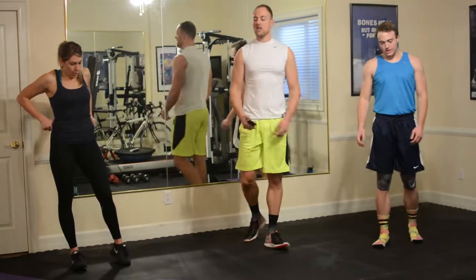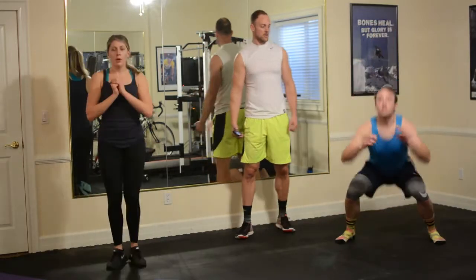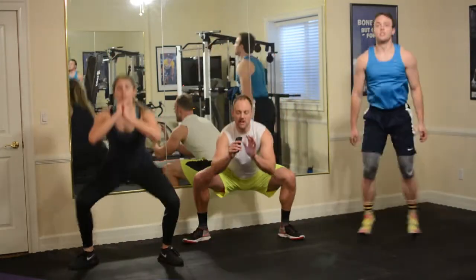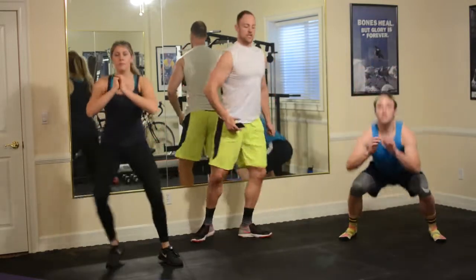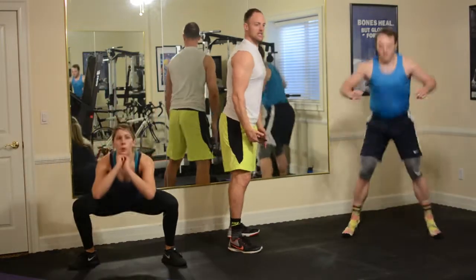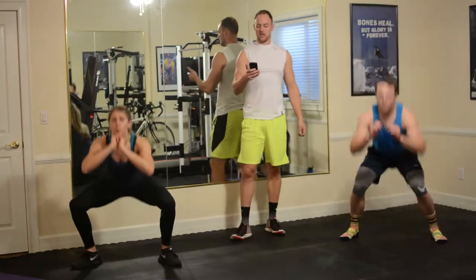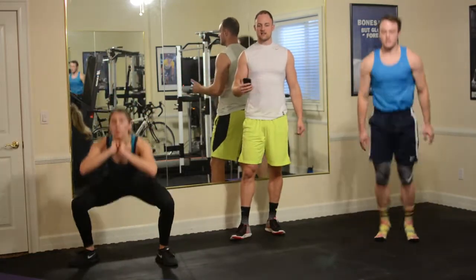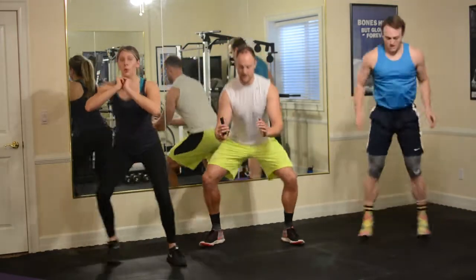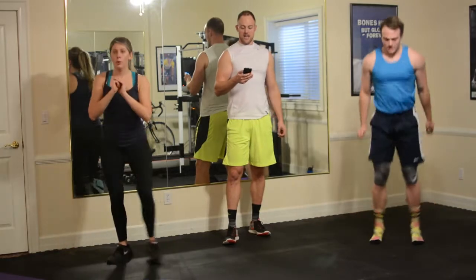10 seconds left. Split jumps coming up next. Four, three, two, one — here we go, split jumps. Down, get up. As you land, keep that landing soft, make sure your butt drops back. We don't want the hinge at the knees first — we want the hinge when you're sitting back into a chair. 10 seconds left. Your knees are slightly flared out on these, a little bit to the side. You don't want to be straight in this one. And rest.